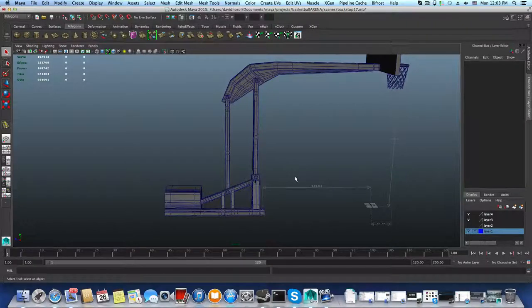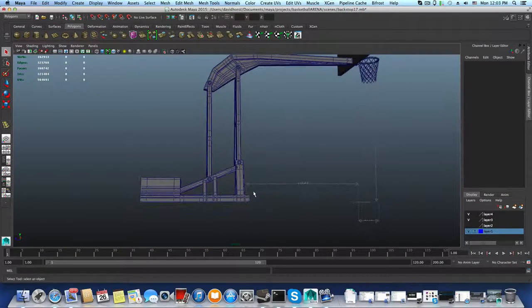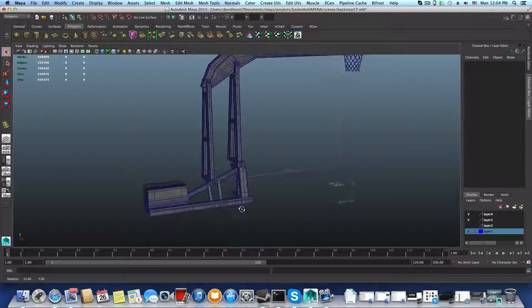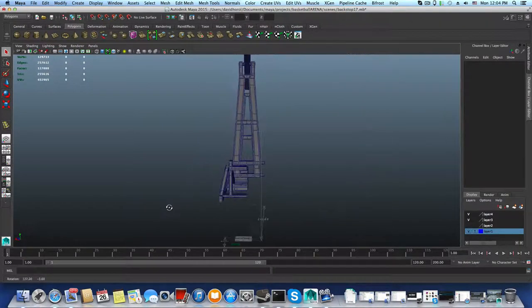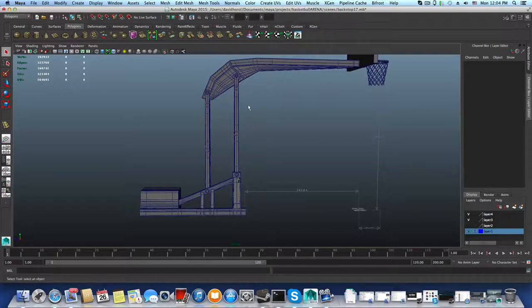Hello everyone and welcome back to the 23-part tutorial on how to model a basketball court arena. We're going to continue with our model. This time I want to start building up the wheels back here and the stand — this part that stands on top of it. There should be a second set of wheels inside there, but I don't want to create them — it's a little bit too much for this model. We have a lot of things to add.